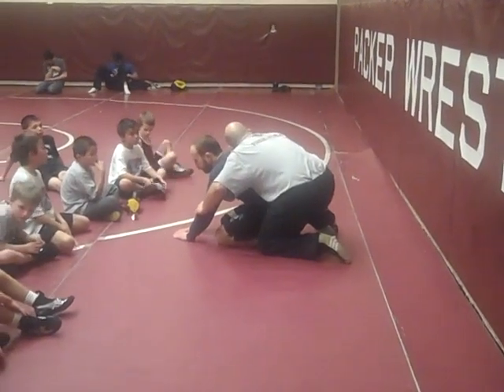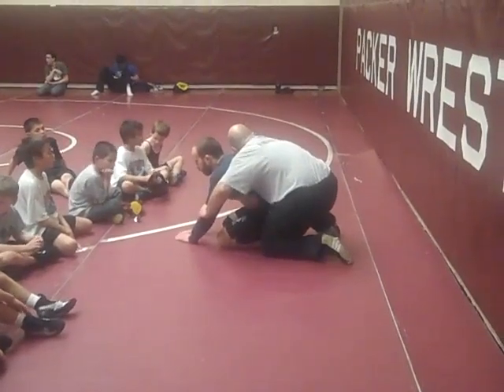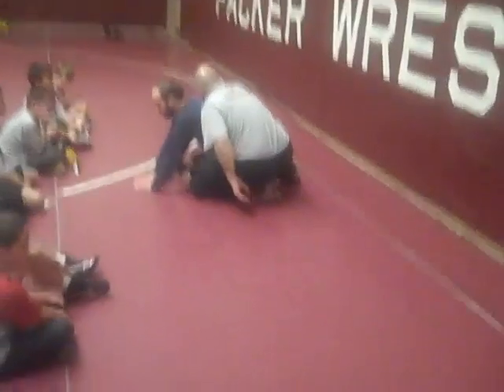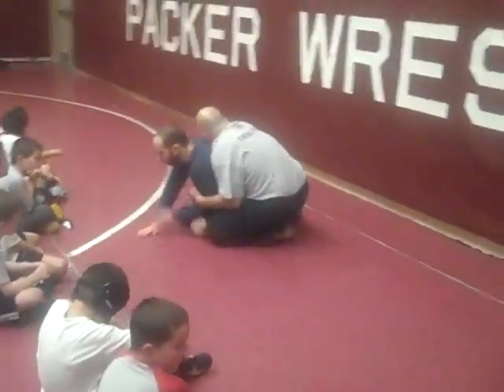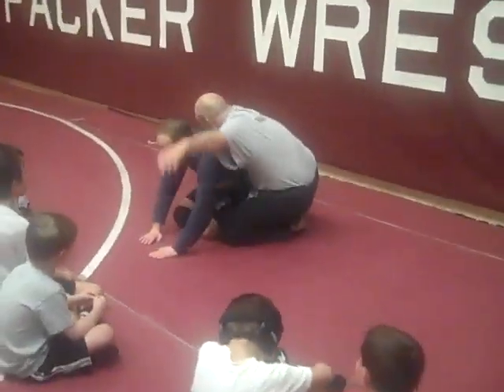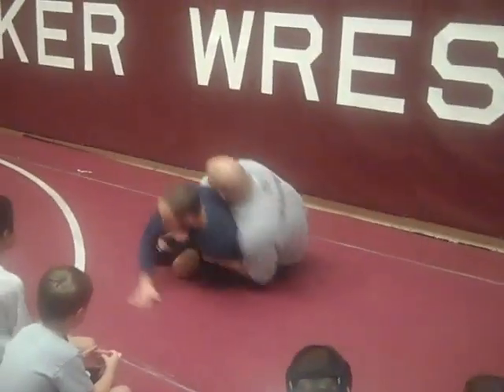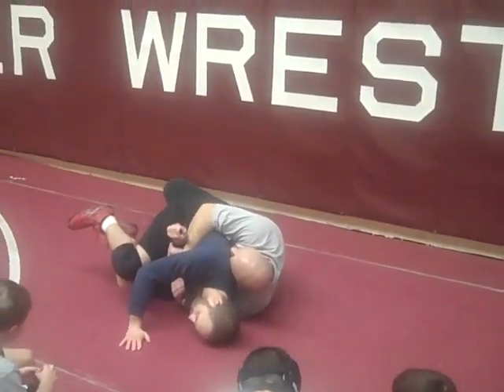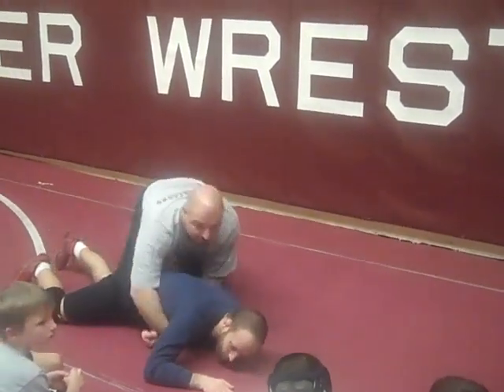Right here guys, this hand is just going to cross his waist, and this knee — instead of blocking his knee, this hand is just going to pull on his bicep. It's not going to chop, it's just going to pull as I bump his knee. And I'm going to grab onto his wrist. From here, I'm going to get back on top.